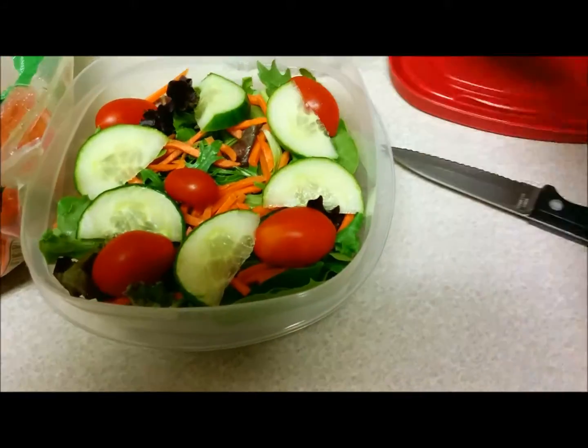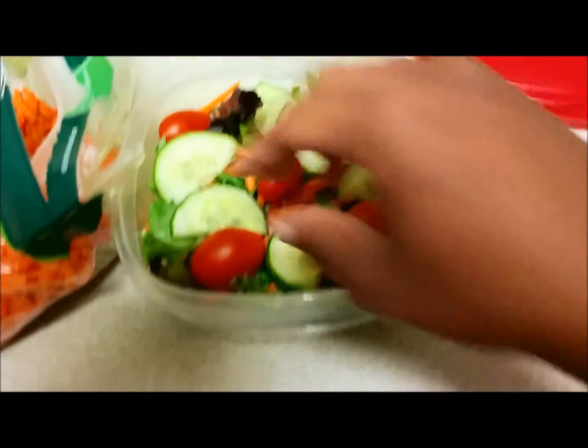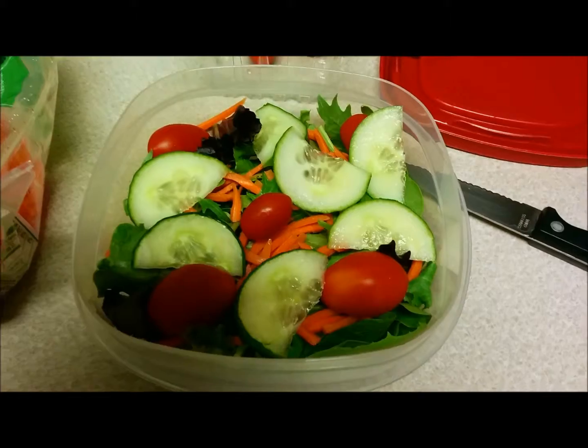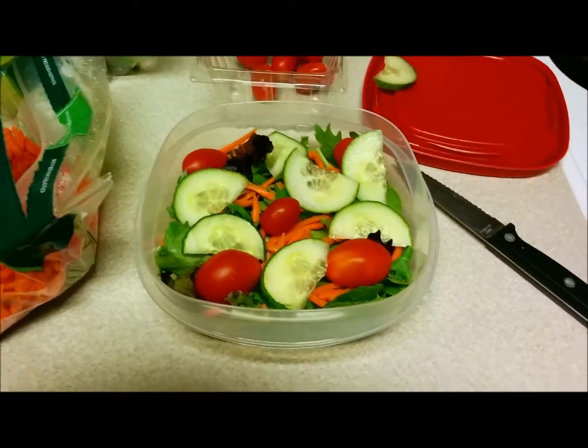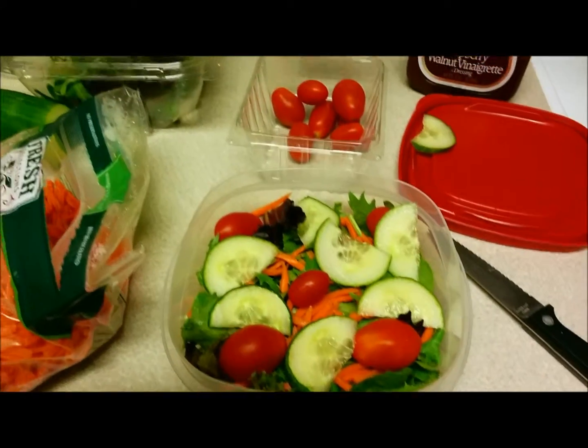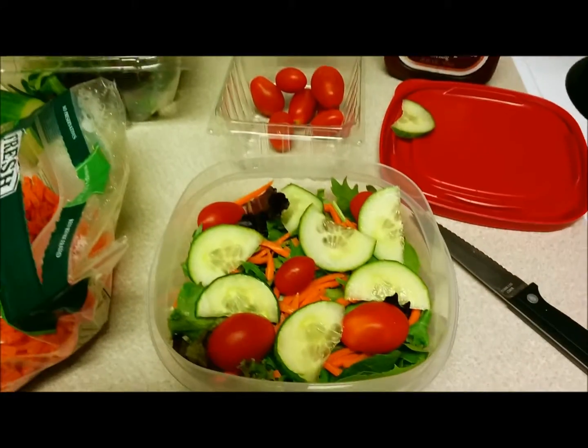Go ahead and add it, and voila — a quick and easy salad recipe! You can take it for lunch, or have it with dinner. However you like it, it's a quick and easy salad.